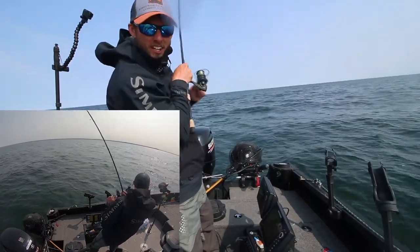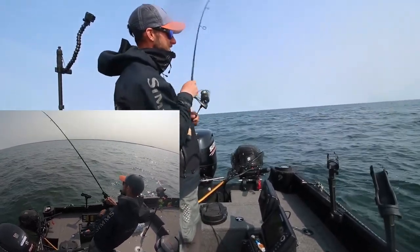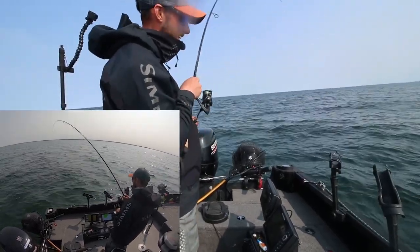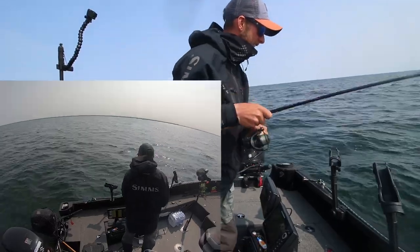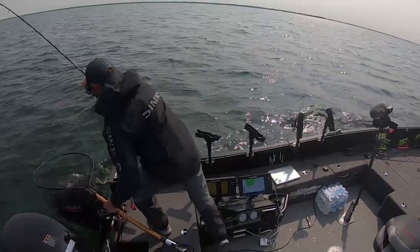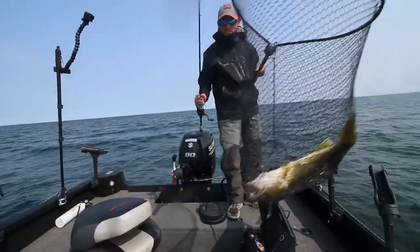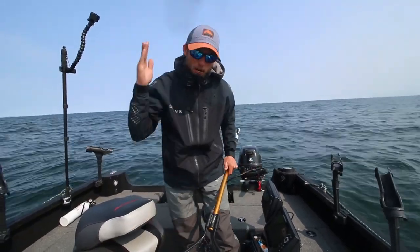Oh, fish on! Only about three or four casts in, ripping that swim bait. Absolutely love that bite — just pounded it. Feels like a good black walleye. Oh yeah, look at that guy. Go ahead and scoop him up here.